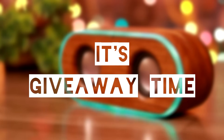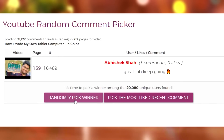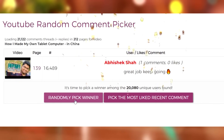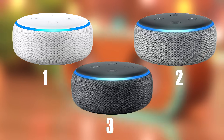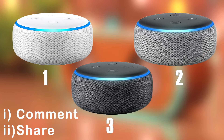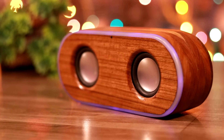Now for the giveaway and the previous winner announcement — congratulations to Abhishek Shah for winning the tablet from the previous giveaway; we will be contacting you. Today we are giving three Amazon Echo Dots to three lucky subscribers. All you need to do is comment below and share this video. That's it for now — see you in the next video. Bye bye.